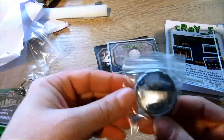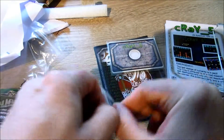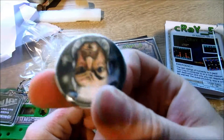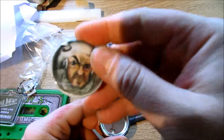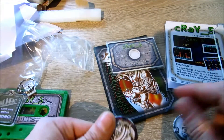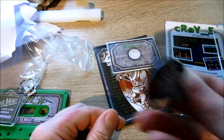We have a big badge. Oh, more badges! Pins. So here is one pin — turn it the right side. And we have another pin.